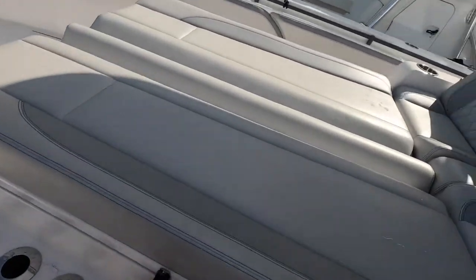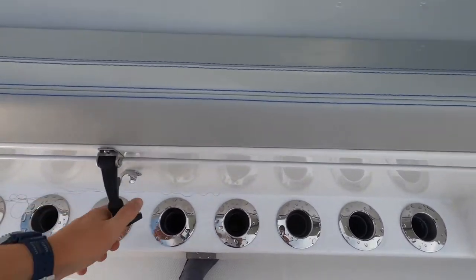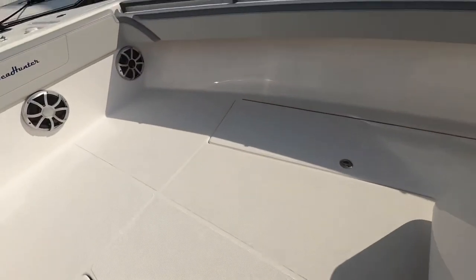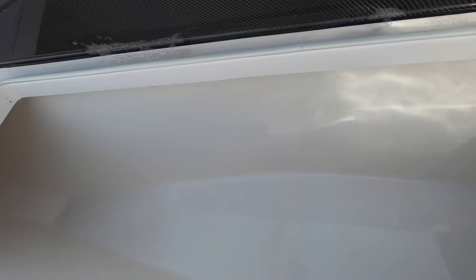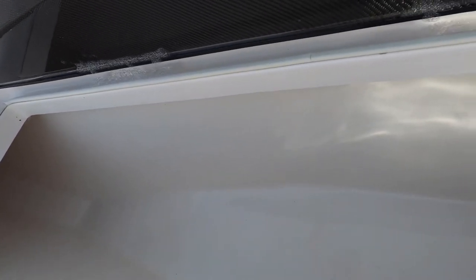Go forward and you got a lounge chair with storage underneath, same on both sides. We got rod holders right here up on the bow. We have a massive storage box right here — this is insane, this is massive.